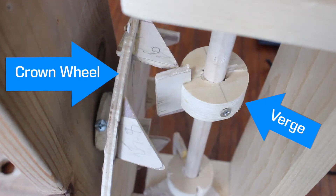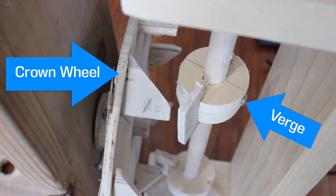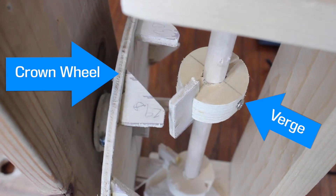We saw back in episode three that the crown wheel and the verge escapement convert the spinning motion of the power source into alternating motion, swinging back and forth. That tick-tock, or the beat of a clock, is what allows us to tell time. But as with anything we're trying to measure, standardization is important. We don't want our clock measuring time in whatever beat it happens to produce — we want to control or regulate it so that it is some useful fraction of a minute or a second.